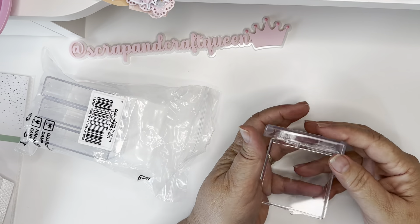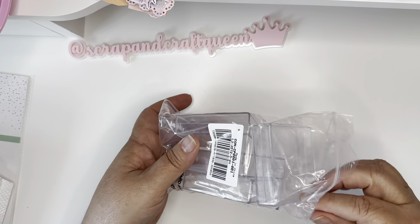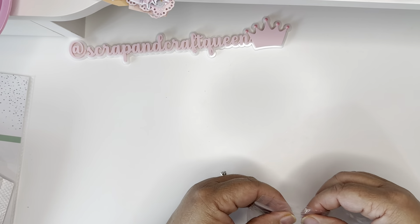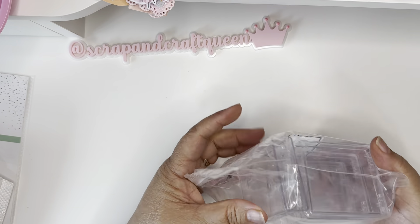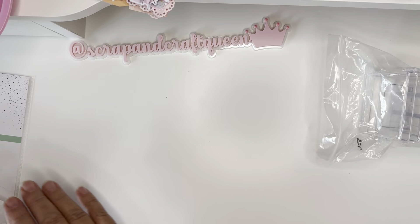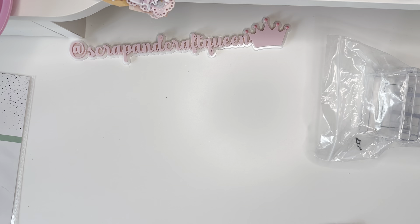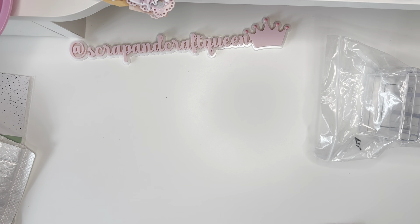They come in a pack of five. I already did something with one of them and I'm going to be showing that in my next video — I don't want to show it right now because I haven't finished it. I started last night but I want to save that reveal. Let me make sure I got everything out before I start showing.